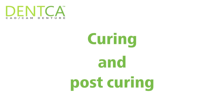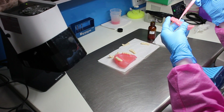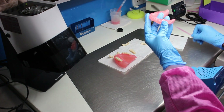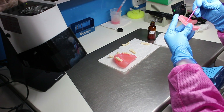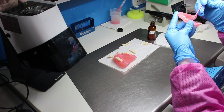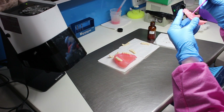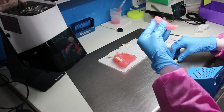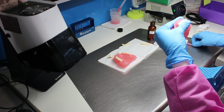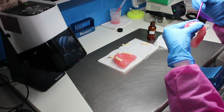Curing and post-curing. Pour some of the base material in a container and apply the same color denture base material to the tooth sockets in the denture base, making sure it's evenly spread as you work through the sockets. Set the teeth over the denture base, then one by one bond them with the curing light for 20 seconds. Make sure to remove any material excess prior to curing.